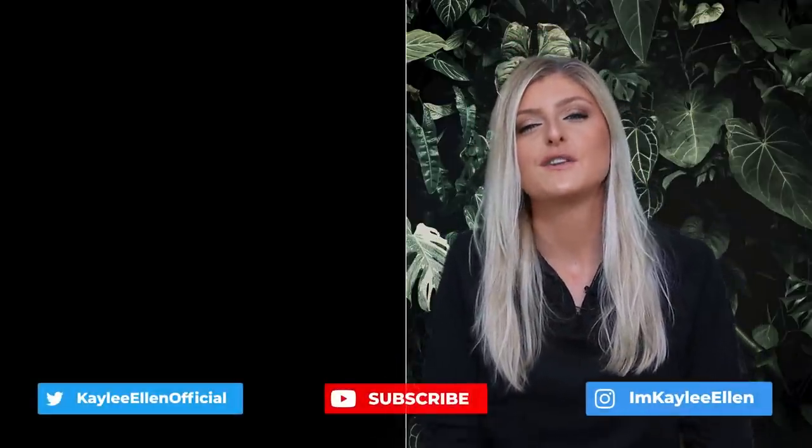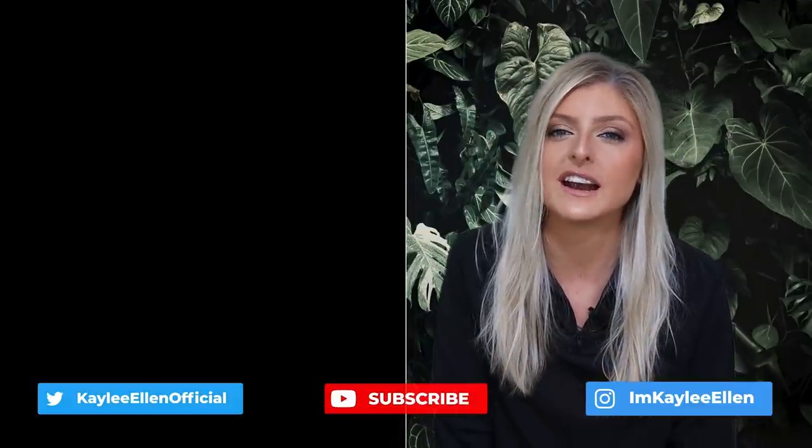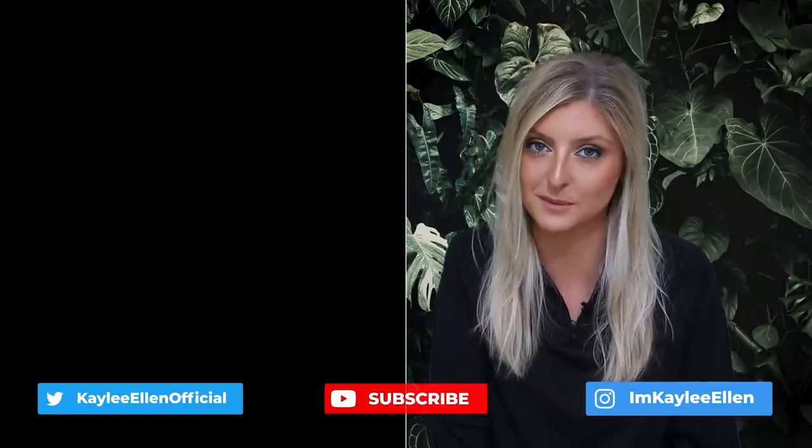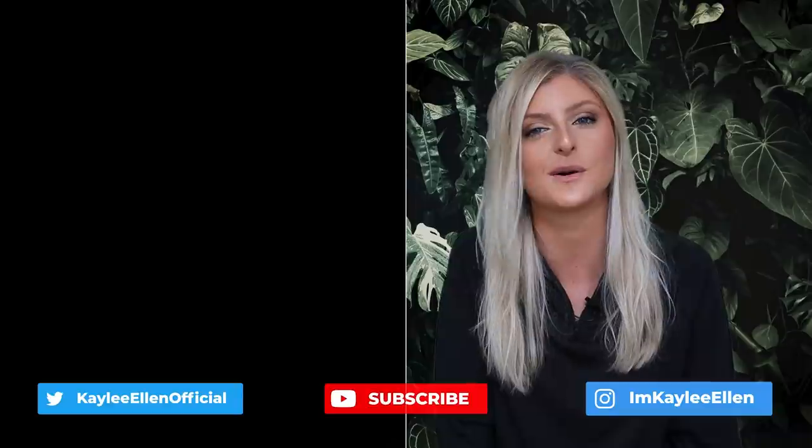And that concludes this week's video — 10 variegated houseplants on a budget. You may have seen all these plants before, and if so, that just proves the point that they are accessible. I hope you really enjoyed this video. If you'd like me to do any more on common houseplants, please feel free to leave a comment. There's a tier maker on common plants coming very soon — keep an eye on my Instagram for a question box to suggest plants for that video. Thank you very much for watching. If you like this video, please leave a like down below. Hit that subscribe button if you'd like to see more. I'll see you in the next one. Bye!